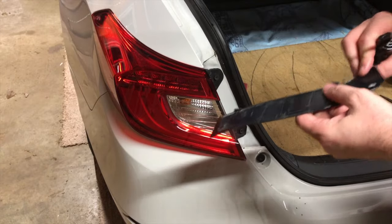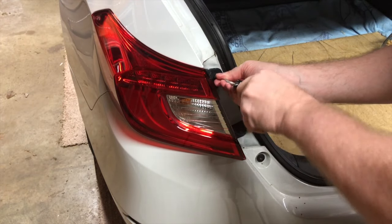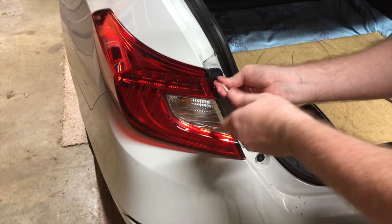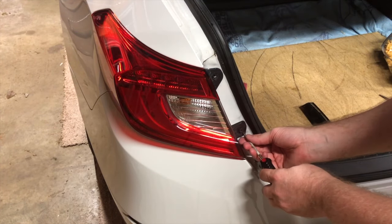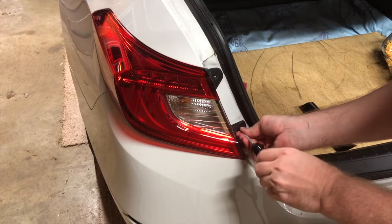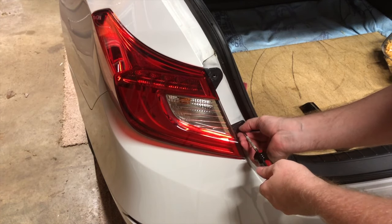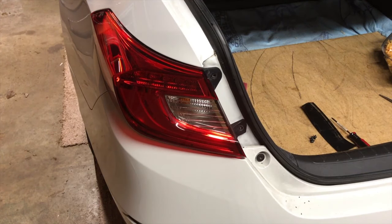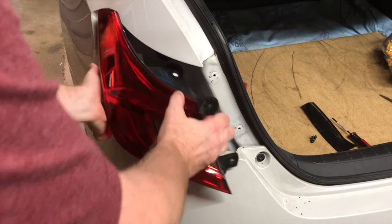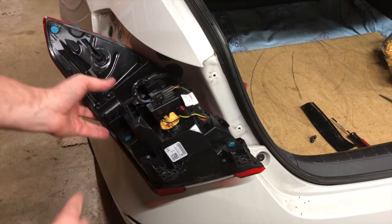This little cover is protecting the screws for the rear housing, so you pop that off. I'd recommend using a screwdriver — it'll pop right out so you don't have to worry about breaking it. Make sure you hold on to the screws when you pull them out; you don't want them falling into the gaps between the housing and the car itself.